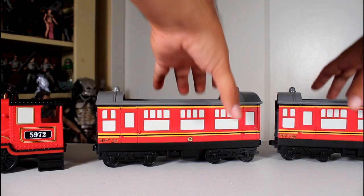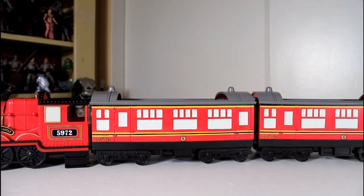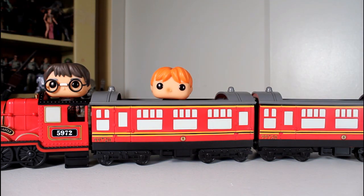If you collect all three rides in this series, you can connect them all together and create the complete Hogwarts Express, or at least complete as far as this series goes. And having all three of them together looks really cool.